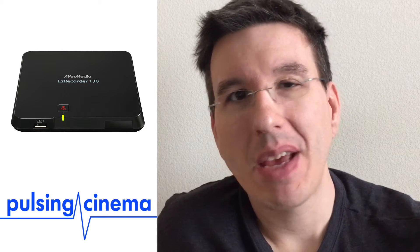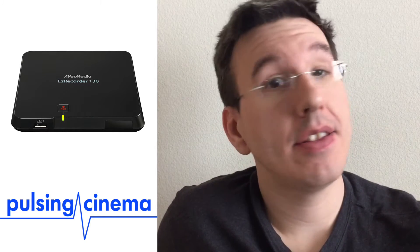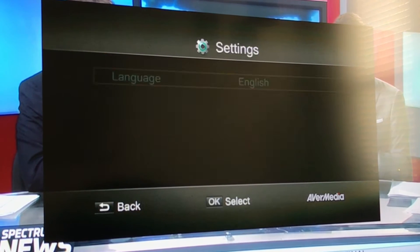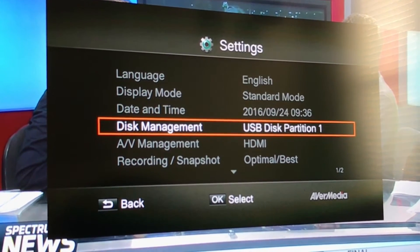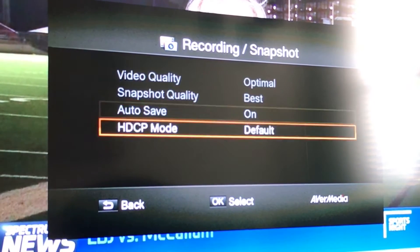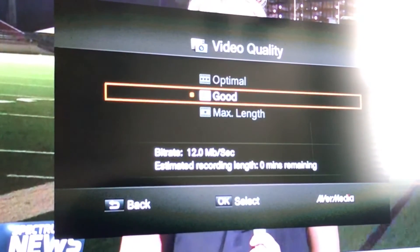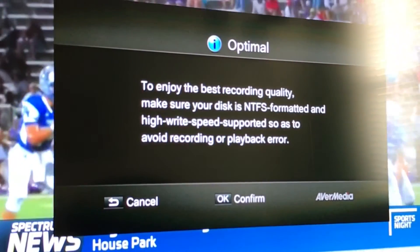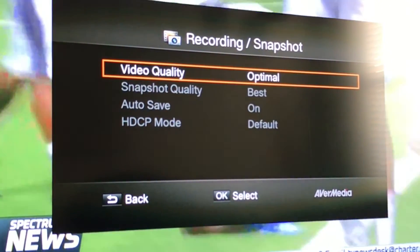Another reason I didn't immediately cancel the HDML Cloner order and buy the AverMedia was that I thought the Easy Recorder was a few years old, and maybe the newer HDML Cloner might be better. But no — it's obvious the software on the Easy Recorder is mature. The menus were designed by an English speaker; it has the polish and fit and finish of a well-developed device. Really easy to record, the menus are all very clear.